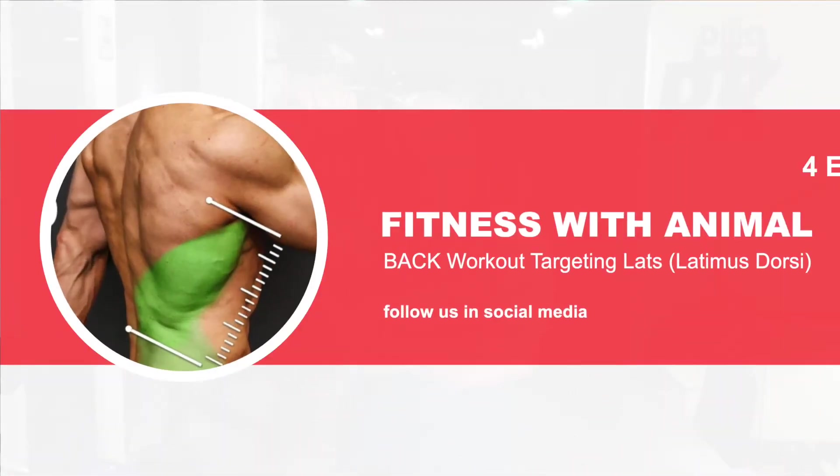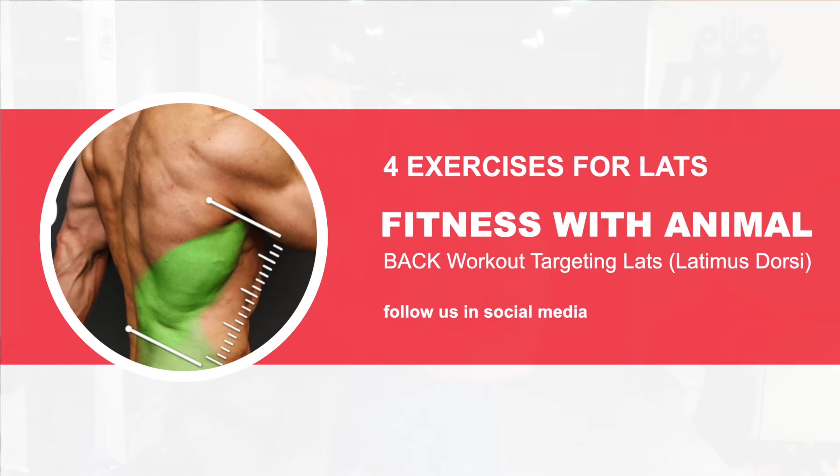Four exercises for lats — work these bad boys. The goal is focusing on your lats. You're going to need a cable system for this; it's a gym exercise unless you have cables at home. This is going to nail those latissimus dorsi. You'll work your rhomboids as well, but it's going to be primarily lats. Pay real close attention to shoulder position as I do all these exercises.